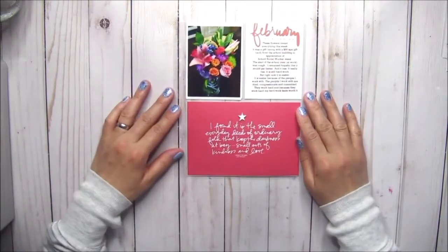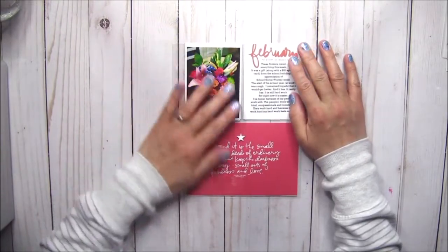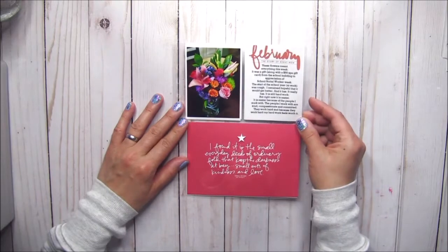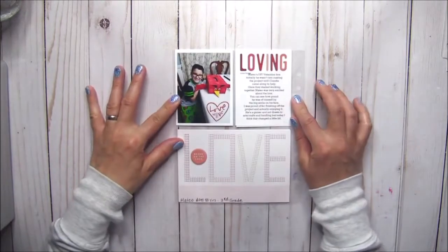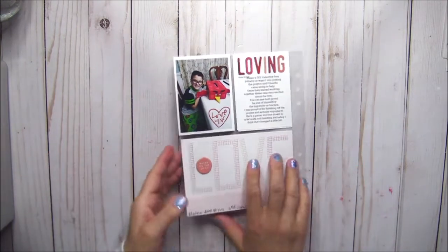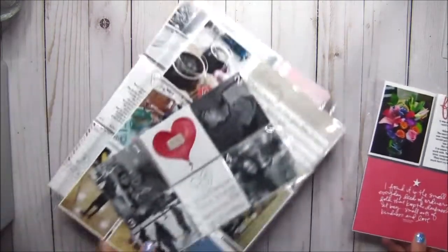The last insert is a six by eight and it tells the story of the flowers I received for School Social Worker Week. The backside documents my son's Valentine's Day project. That's pretty much it — not a lot of pictures, and I'm okay with that.